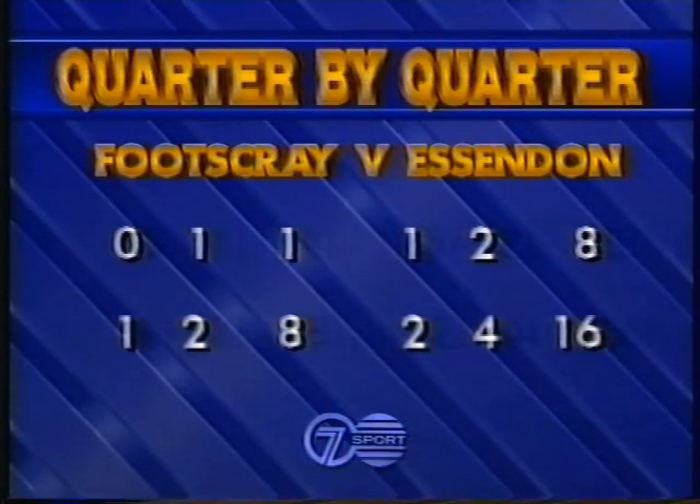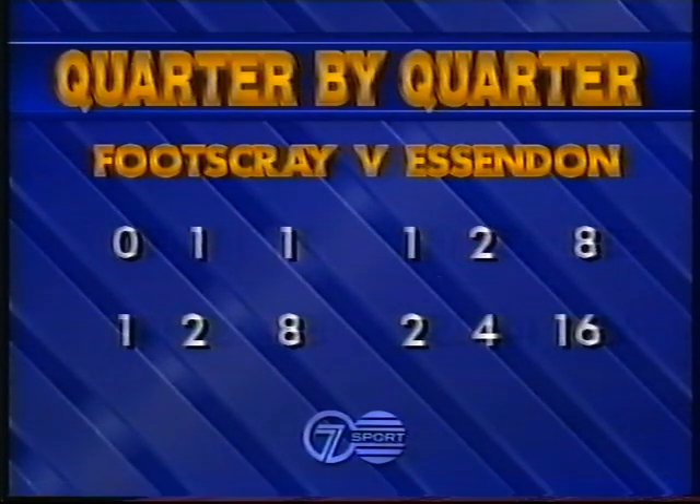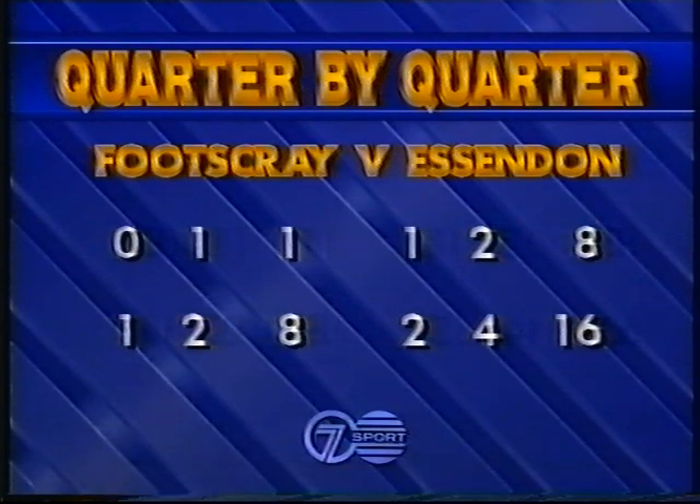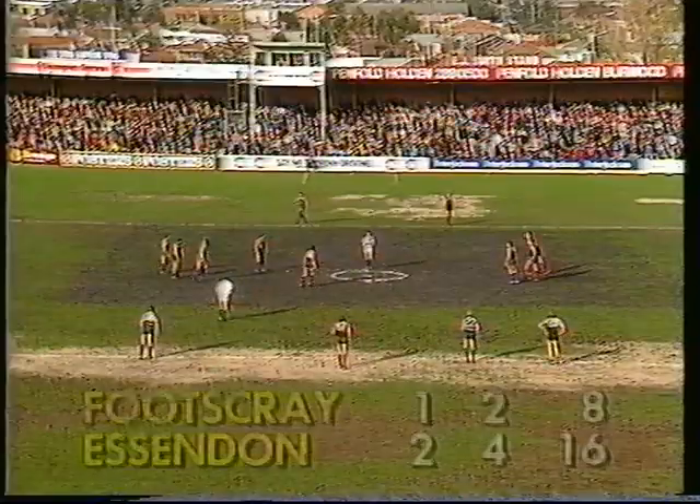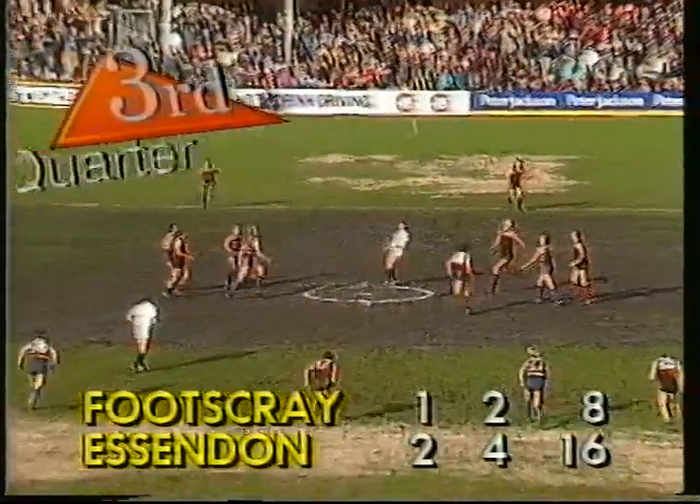Footscray had managed only the one goal that was kicked in the second term. They trailed by eight points, 2-4, to Footscray 1-2. Let's now go straight to the action and we pick up play in the third quarter from the Western Oval. Essendon leading by eight points in a very low-scoring affair.